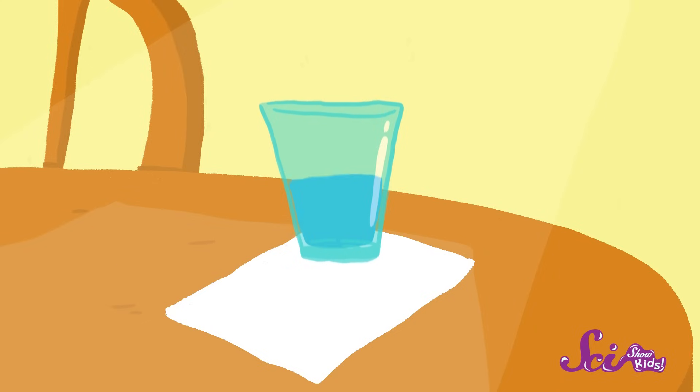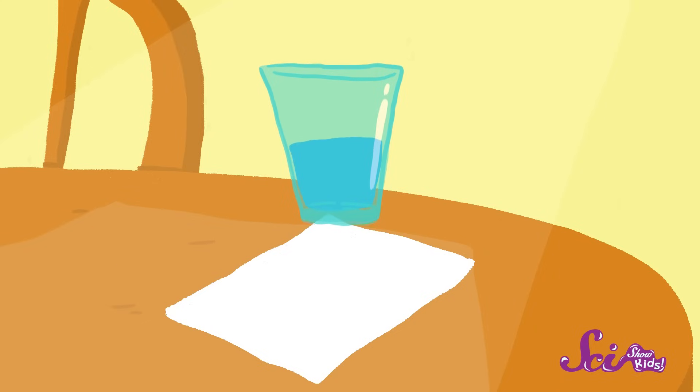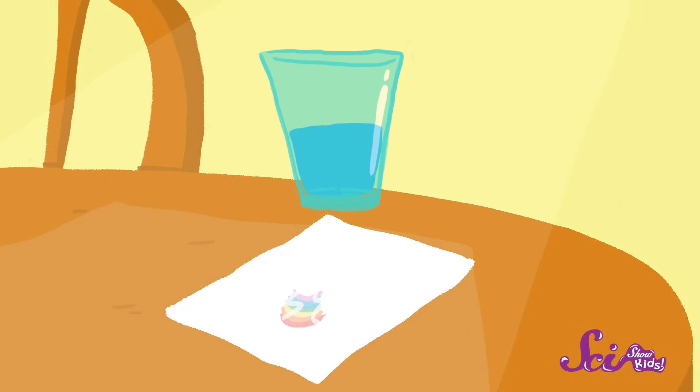If you don't, gently pick up the glass and lift it straight up, away from the paper, until you see a rainbow appear on the piece of paper. If it doesn't work the first time, you might need to put the glass down slowly and try again. Or carefully tip the glass just a little in the beam of sunlight.